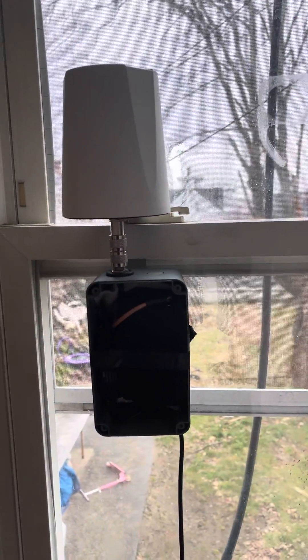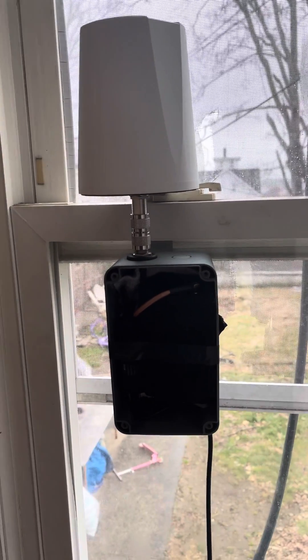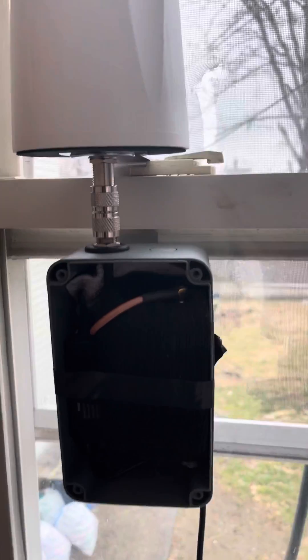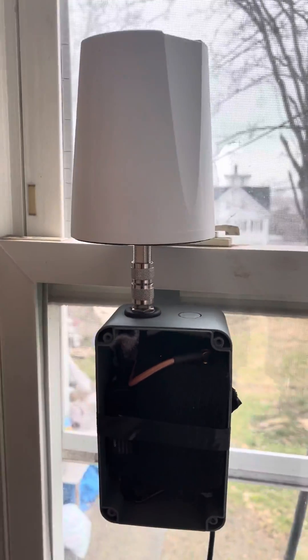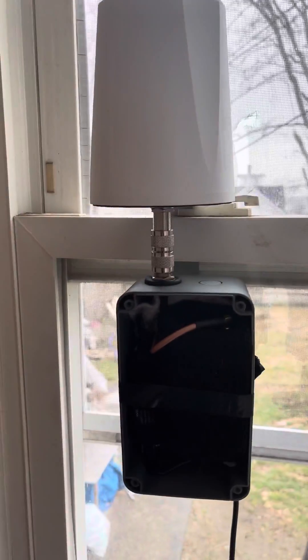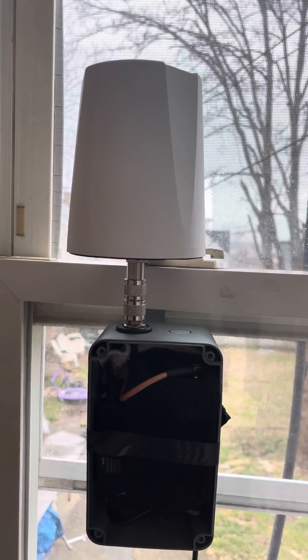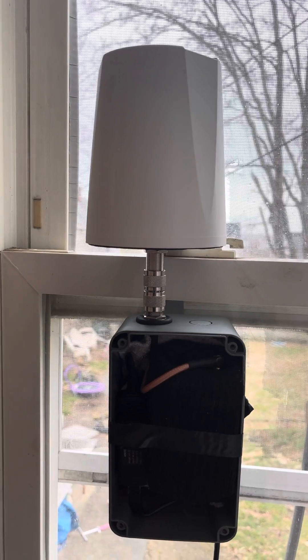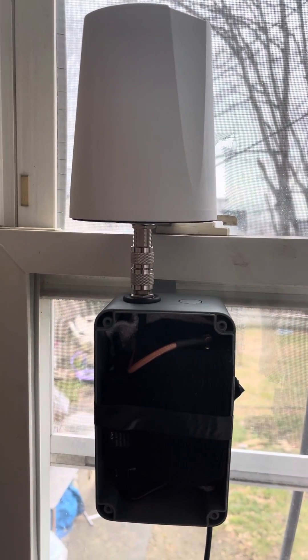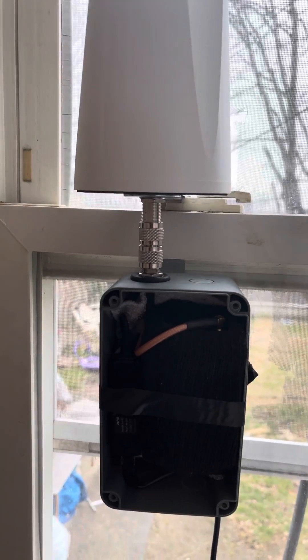Welcome back to the channel. In this video I'm going to explain what I did here. We got the antenna from antenna.com — it's a 3 dBi full circle antenna with a good strong signal range.